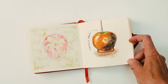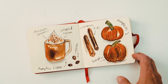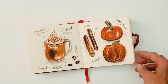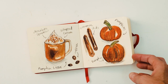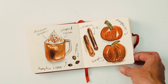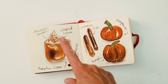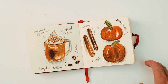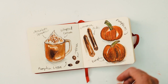So the first day was caramel apples. The second prompt was pumpkin latte. I have never had a pumpkin latte so inspiration for this probably came from Pinterest — looking for mugs with whipped cream and chocolate sprinkles — and then you can see I added a couple of pumpkins as well as cinnamon sticks and coffee beans.